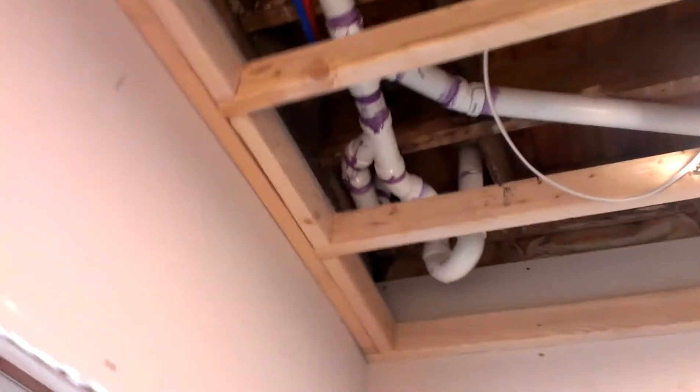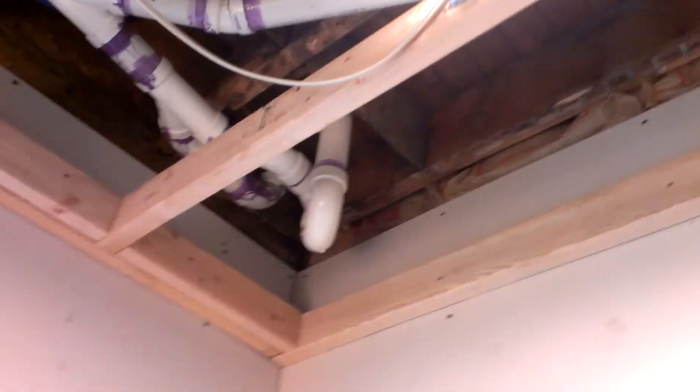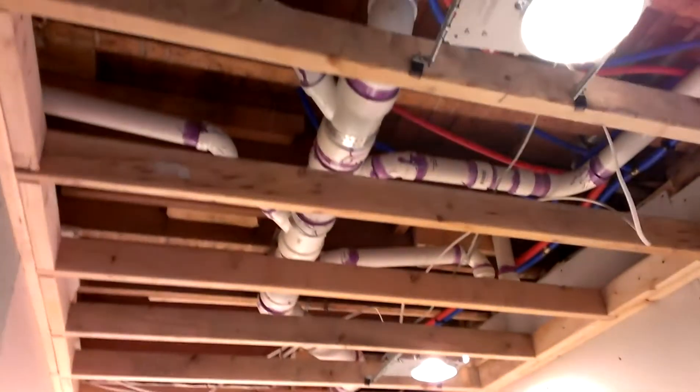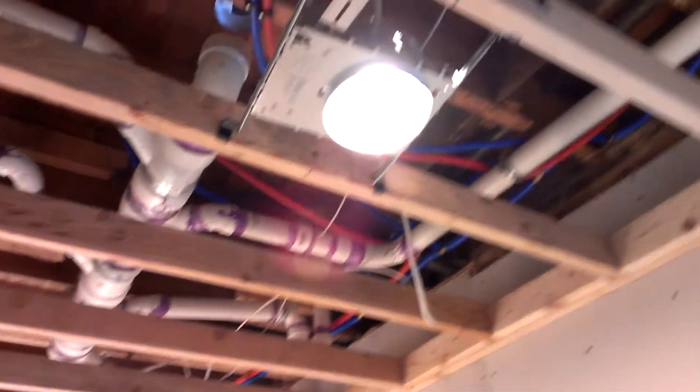I glued in the drain for the trap for the shower upstairs, and I think everything is ready to go to put the ceiling in here. I guess I need to tie up those wires there, but that's it. It's ceiling time, so pretty stoked.